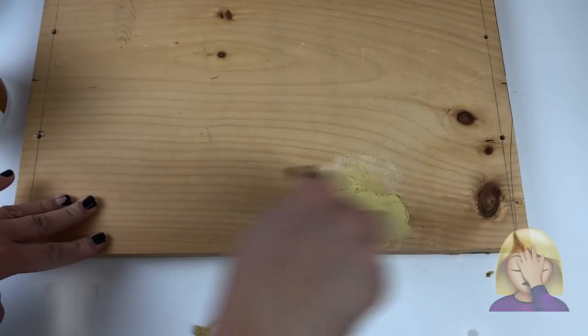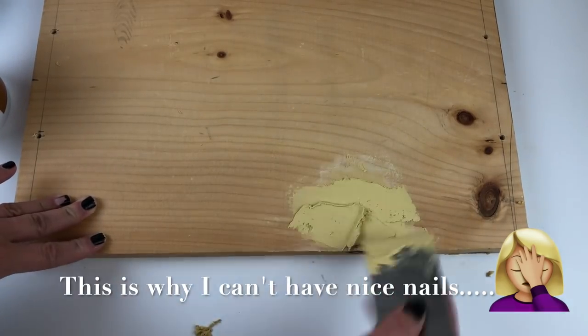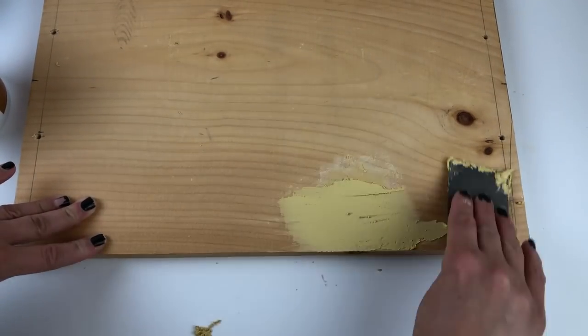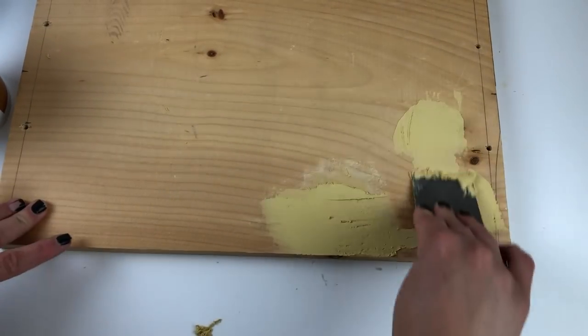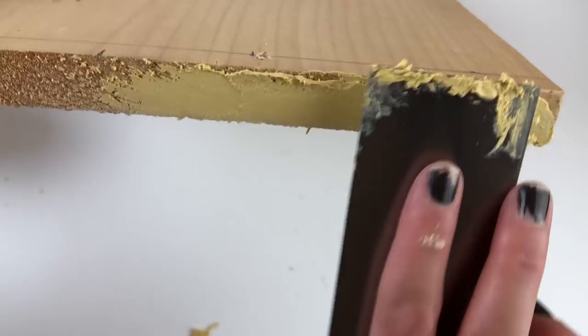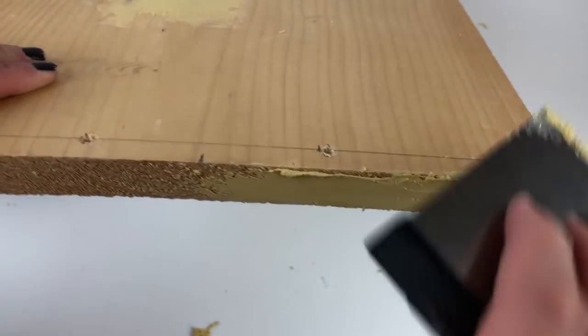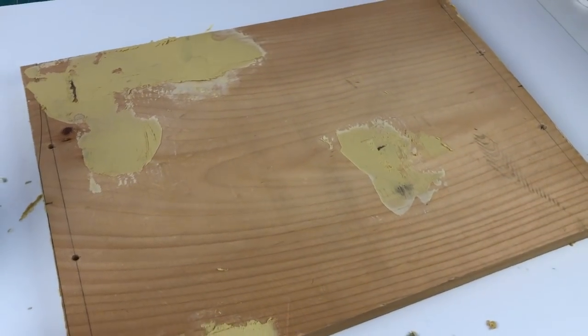Depending on what you use for the base, you may not need to do this, but I wanted to make sure I had a nice smooth surface, so I covered up any knots and rough edges with wood filler. Then once I was done, I let everything dry overnight.